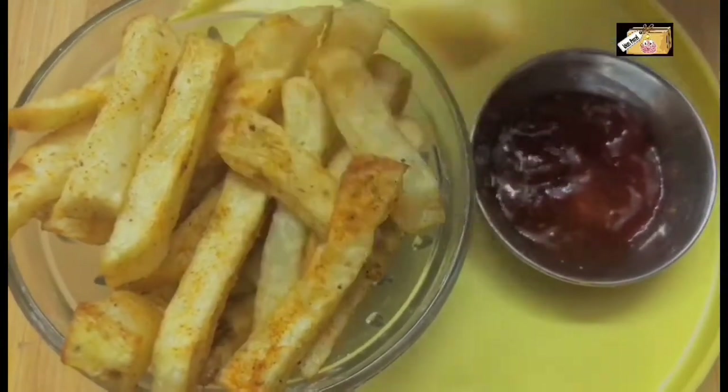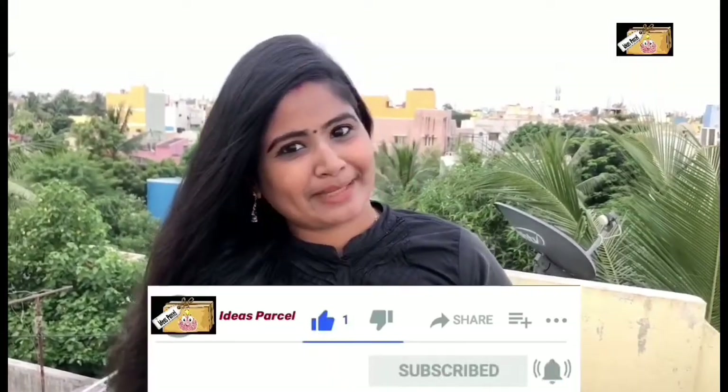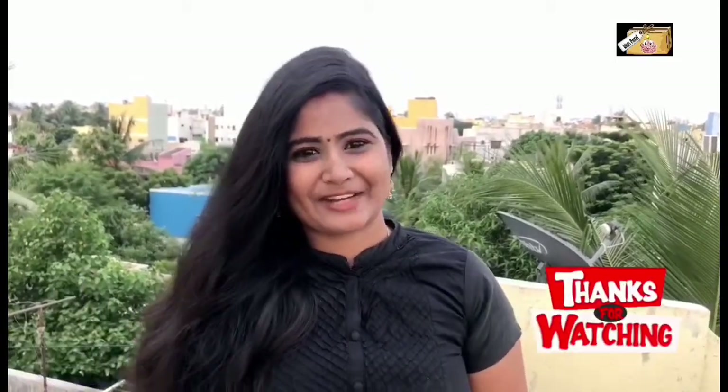Now let's taste it. If you want to try this recipe, please give it a thumbs up and tell us how it turned out in the comments box. In other videos we will meet each other. Until then, goodbye.